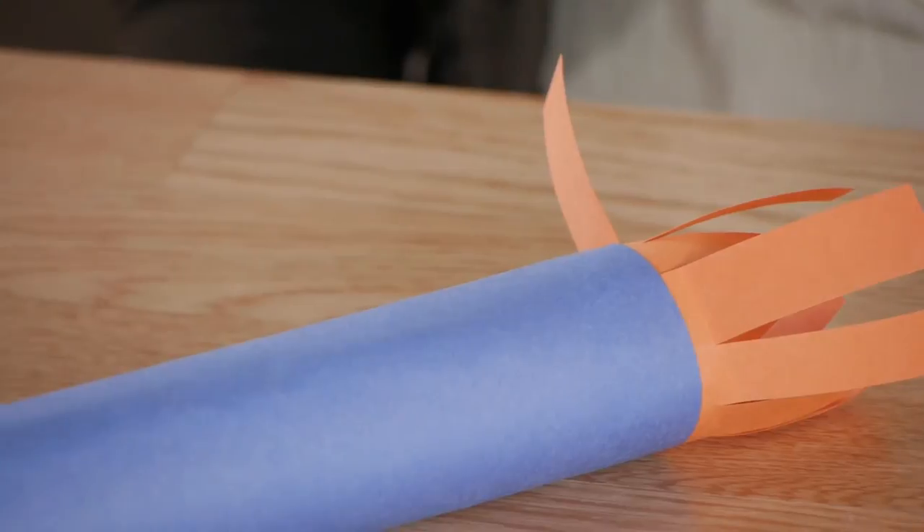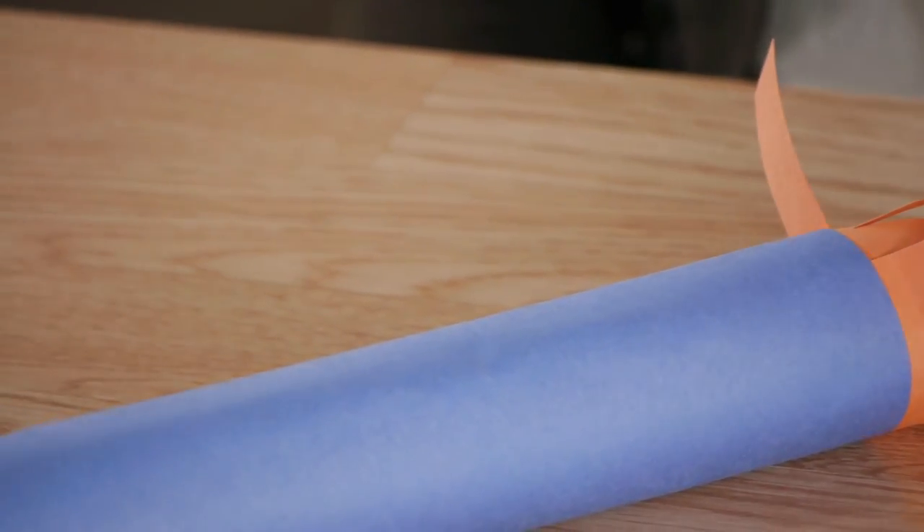Making a kids' runner's baton is not only fun but it's also a safe baton for them to use. It's soft so it's not going to hurt anyone if it gets dropped or thrown, and it's also a great way to add flair to sports activities. Thanks for watching.